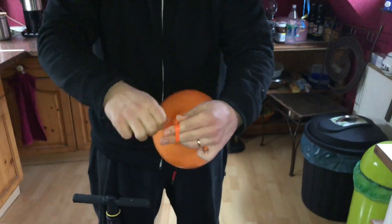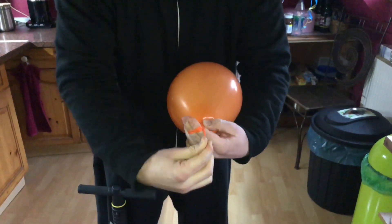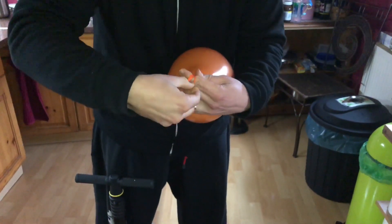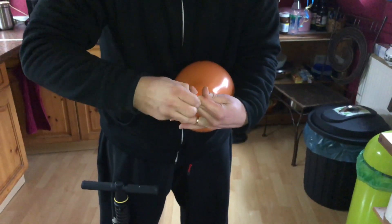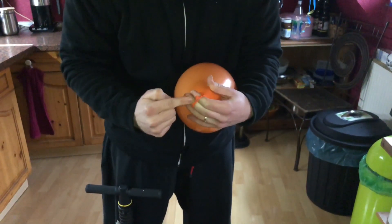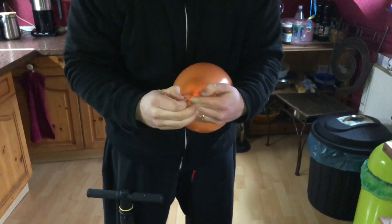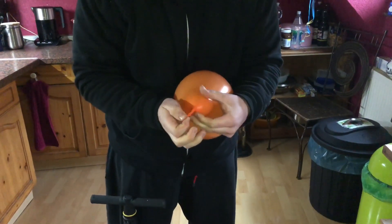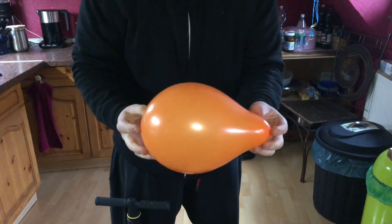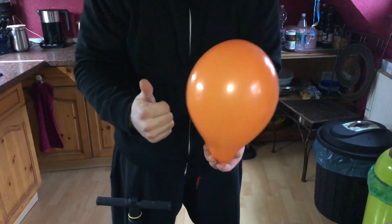Rotate the rubber around your fingers, then go through it and pull out your fingers — and the job's done! The balloon is ready to have a party. Thanks for watching, please subscribe and give me positive feedback. See you next time!